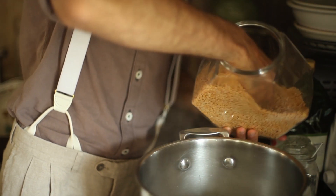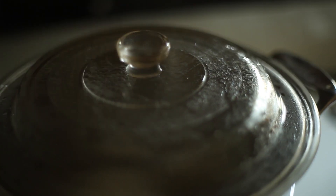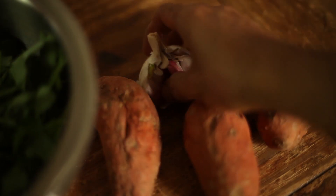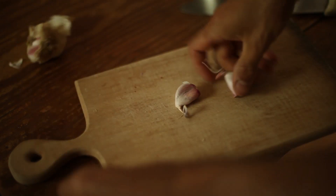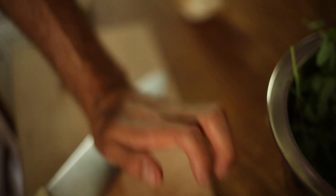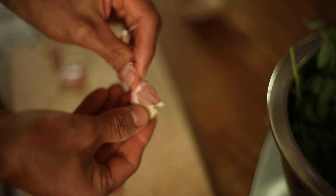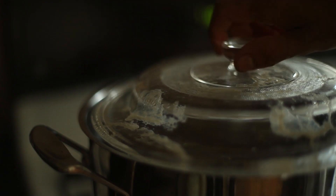I dropped about a cup of lentils into a pot with a few cups of water. You can use a vegetable stock if you like a more intense base flavor. I let the lentils cook while I prepared the additional ingredients. I mashed a couple of cloves of garlic and added them to the boiling lentils. To flavor the soup, I added a bit of turmeric, fennel seeds, and ground cumin to the pot.